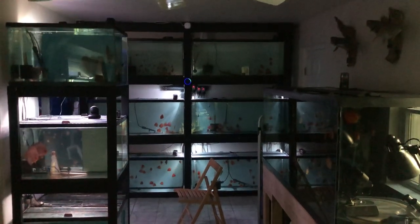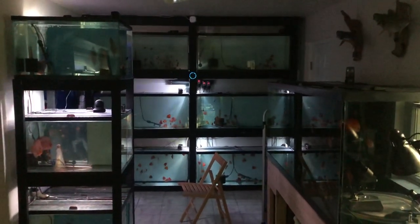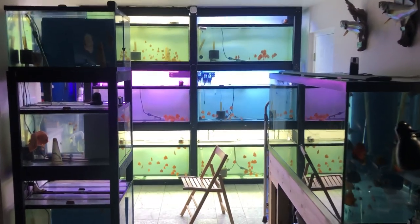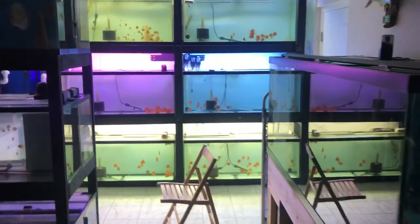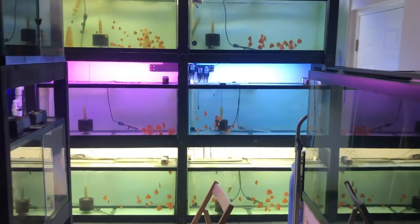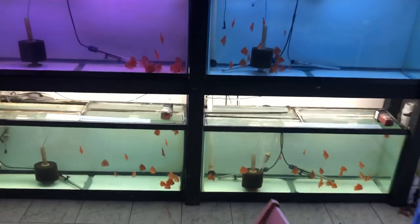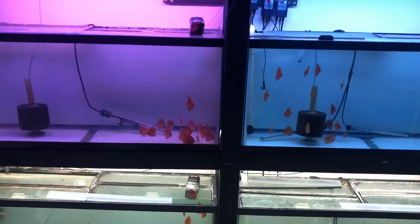Alexa, turn main lights on. All right, Greg Buggiani here over at GBV Discus. It's been a while since I posted a video on the discus room and breeding operations here. Just wanted to go through real quickly and show you guys what's new and going on.